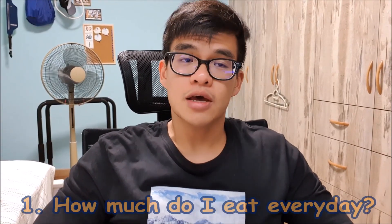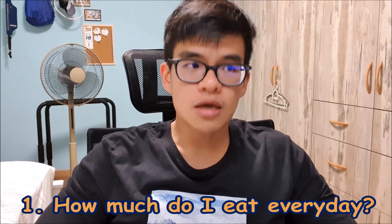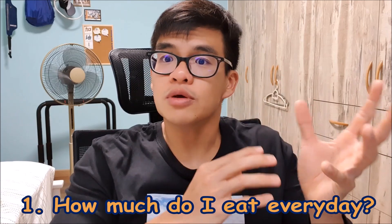The first question I normally get asked is: how much should I eat every day? I would say anywhere between four to five meals a day, where one meal would be like a bowl of rice with some food, a bowl of noodles, or about one and a half sandwiches. I don't count calories anymore, but I'd estimate somewhere in the high two thousands to just over three thousand calories a day.